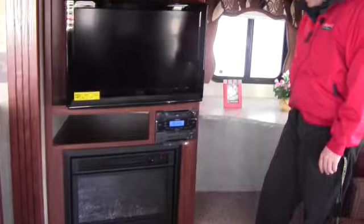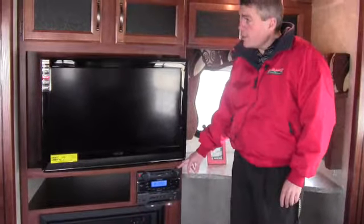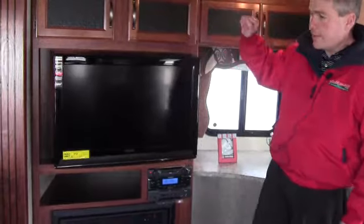You've got a nice desk here, a computer workspace. You've got a DVD player, CD player, and AM FM stereo built in with plenty of storage right there.